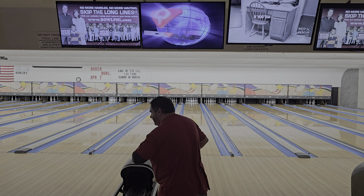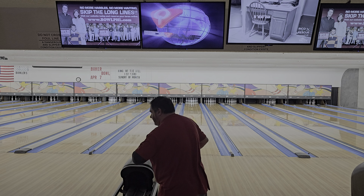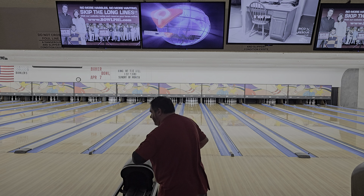I needed a hybrid ball. I've been using my Redemption, as you guys have been noticing in all my videos. I just wanted another hybrid — I have solids, I got pearls. Thought about getting the new urethane but decided not to.